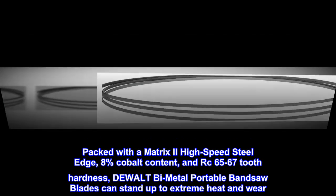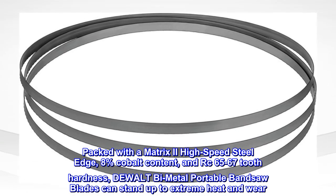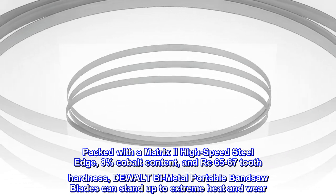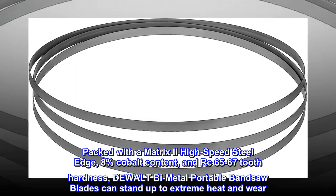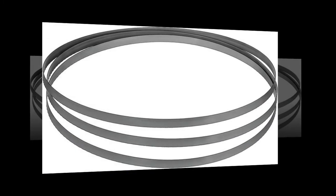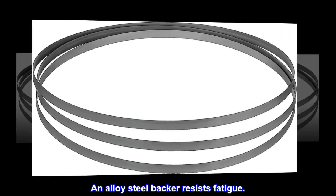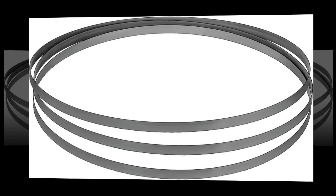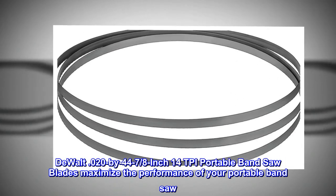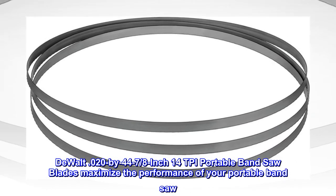Packed with a Matrix 2 high-speed steel edge, 8% cobalt content, and RC 65-67 tooth hardness, DeWalt bi-metal portable bandsaw blades can stand up to extreme heat and wear. An alloy steel backer resists fatigue. DeWalt 0.020 by 44-7/8 inch 14 TPI portable bandsaw blades maximize the performance of your portable bandsaw.